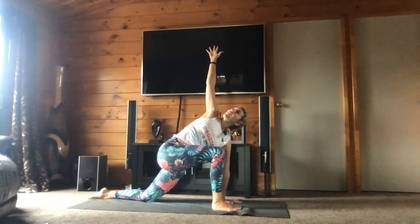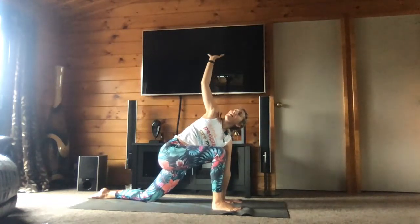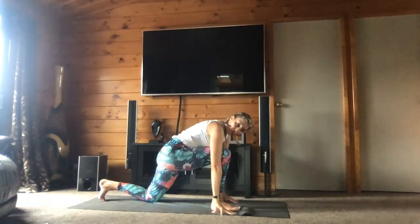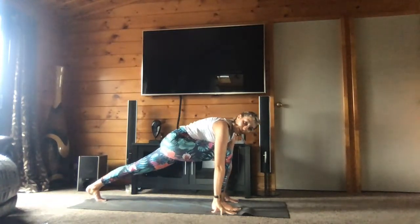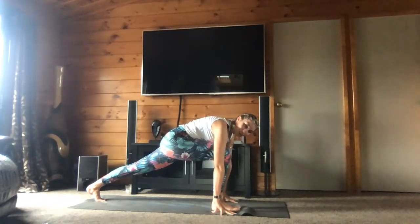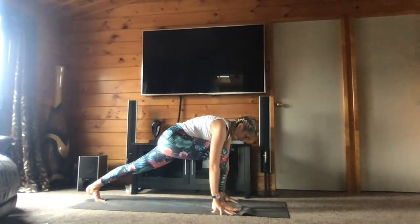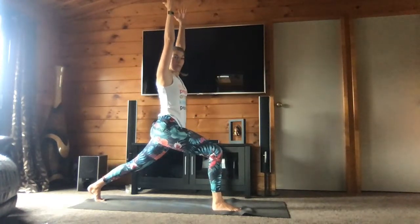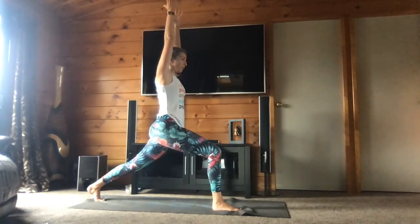One more breath. And bring your hands down — amenez la main droite sur le tapis. Tuck your toe in and extend your back leg. Donc allez sur vos orteils et étendez la jambe gauche derrière. Rise up directly — high lunge. Relevez-vous en position de la fente haute. One more breath — et relâchez les mains sur le tapis. Go back to down dog — retournez en position du chien tête en bas. Take two breaths here.